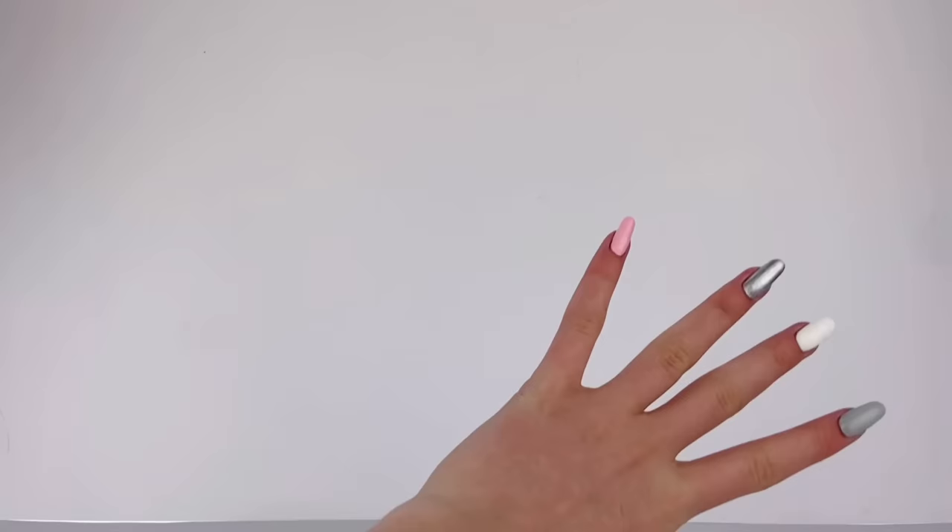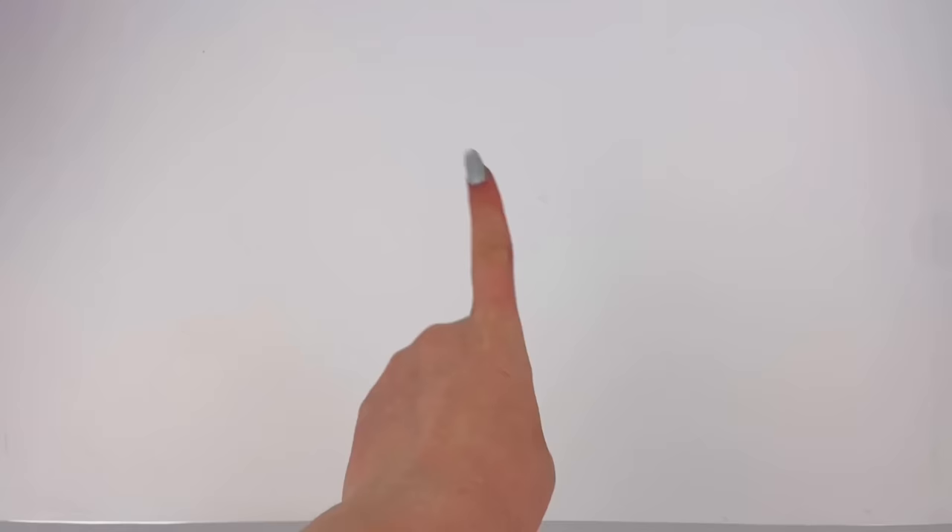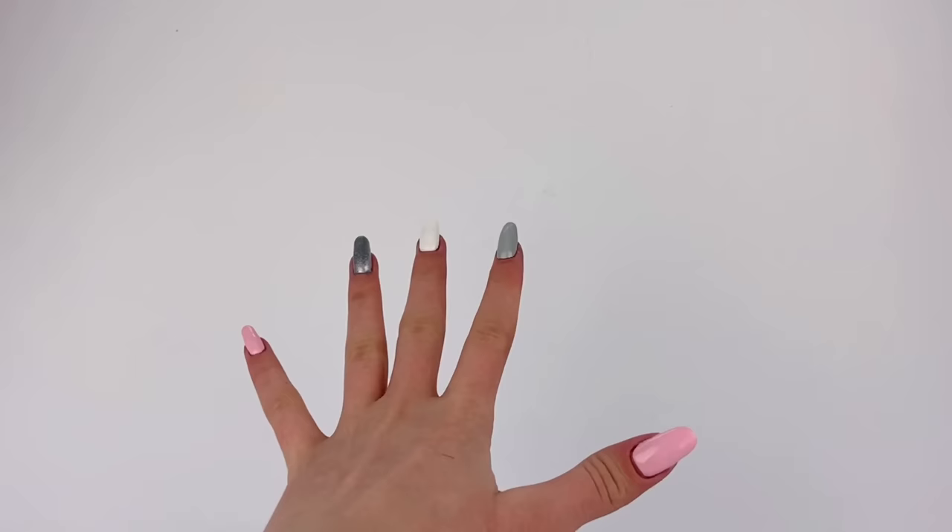Hey everyone, I'm Ava and welcome back to Delightful Dolls. Today I'm doing a video I have not tried before on my channel but have wanted to do for quite some time: turning old plasticky boring doll stuff and making it look more realistic. So let's just get right into it.